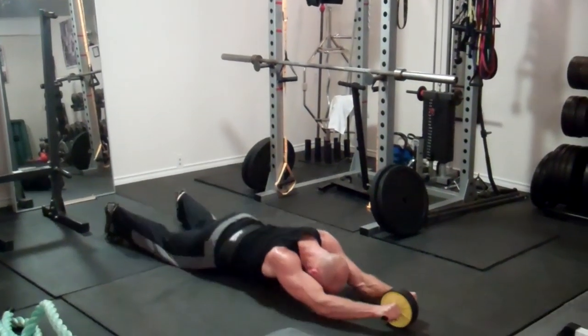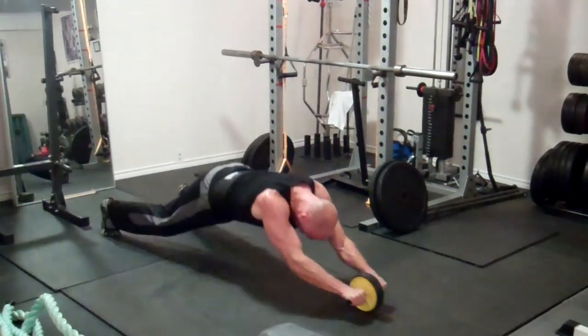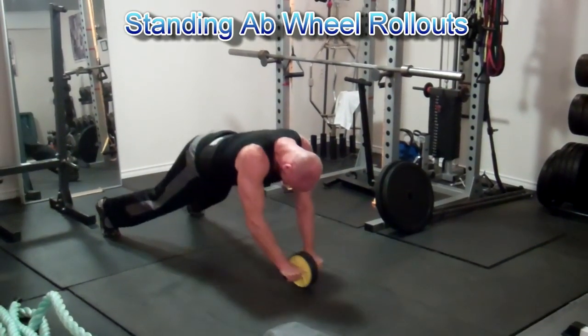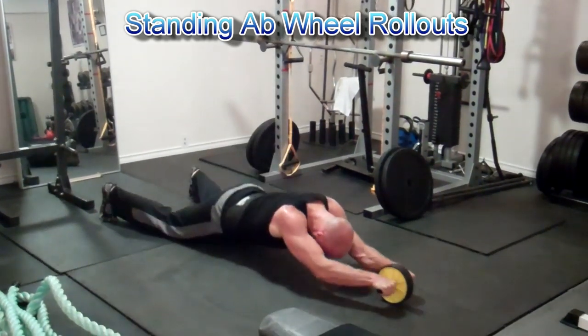After every deadlift workout, I do some direct core work, such as the standing ab wheel rollouts. I'm still bouncing a little bit off my knees at the bottom here, but my technique is improving and my strength is improving. I really like these, as well as the power wheel pikes with the wheel on your feet.